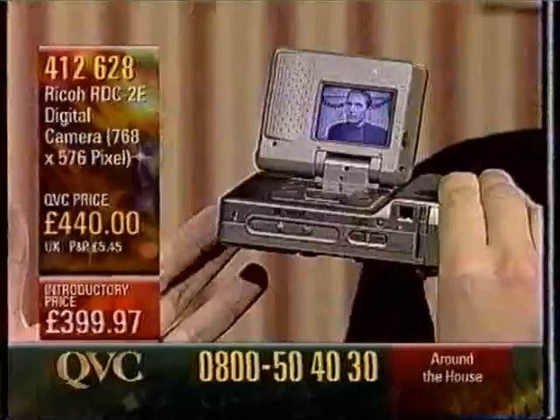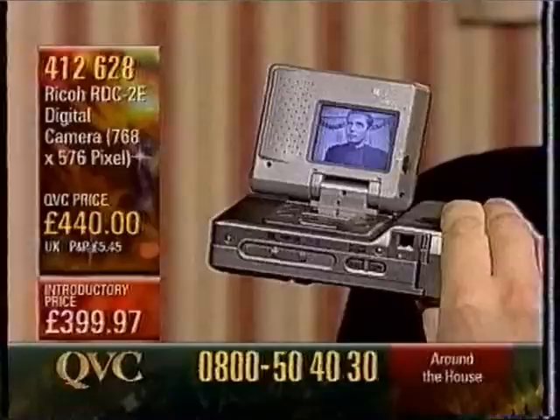So therefore, basically, as I take the picture, I capture it on the memory in the camera. And therefore, basically, that is it. It's immediate.